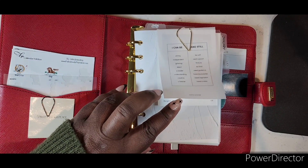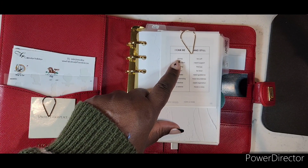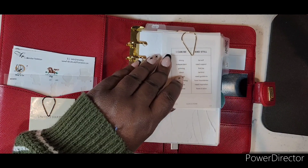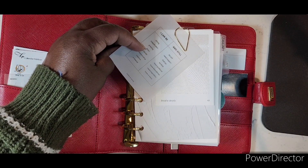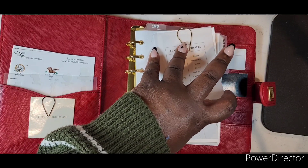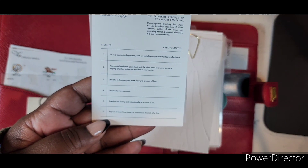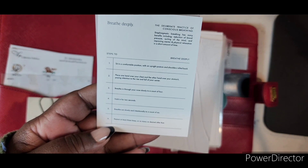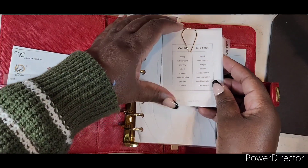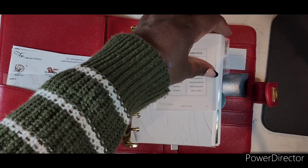This is a Cloth and Paper vellum card that says 'I can be strong and still be soft' — I'm working on some of those things personally. It's layered on top of a silver 'Breathe Deeply' card. The back of that card gives breathing techniques — steps and timing for breathing in and breathing out. I've used those techniques with my grandson and daughter.